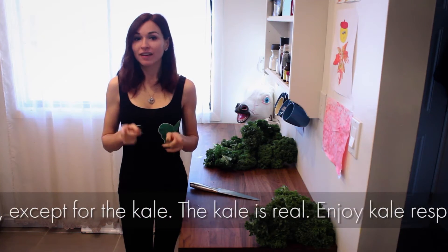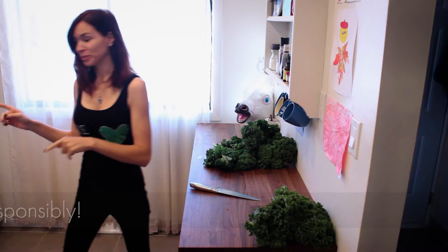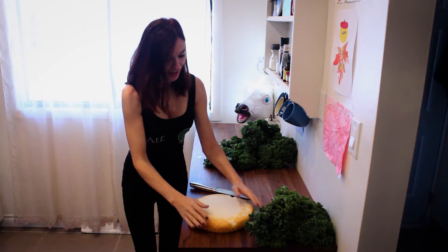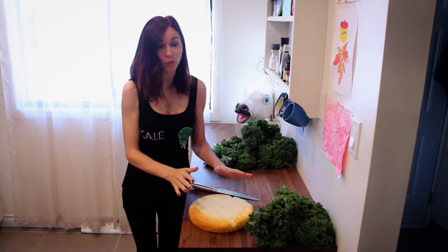So let's make the cake. First, what you're going to need is a cake. There we are. And this is a cake made with coconut flour and white kale.